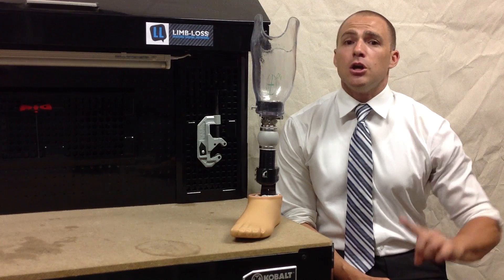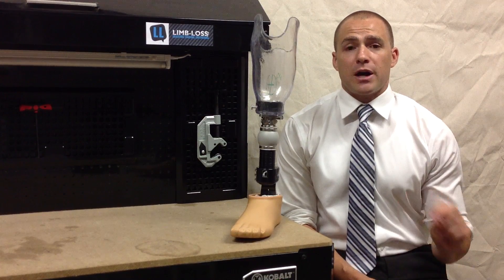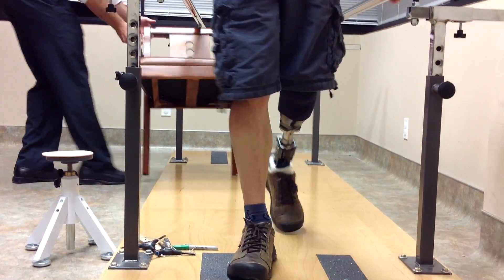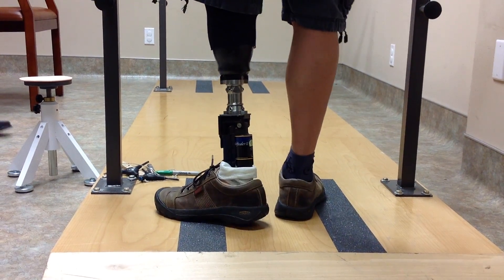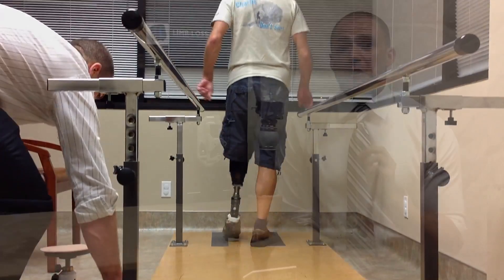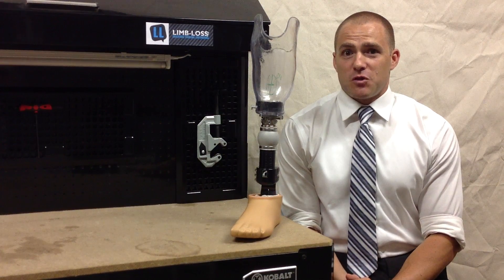As you go through your prosthetic fitting, you're going to be doing lap after lap in the parallel bars while your practitioner watches you walk. While they're watching you, they're observing the alignment of your prosthesis and can tell what changes need to be made. That's a huge part of their education and training. So you'll be walking many, many laps trying to perfect the alignment of your prosthesis.